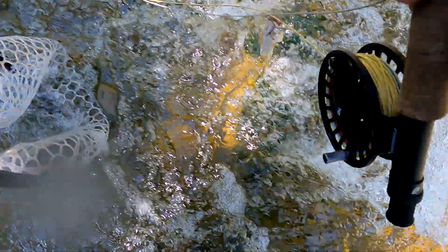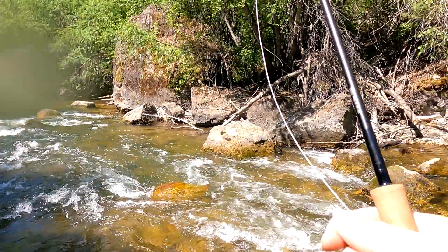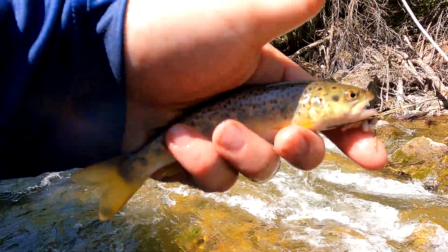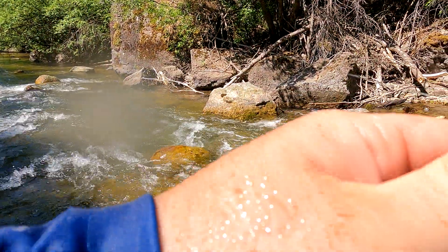All right, I caught the biggest fish of the day - right here! A little brownie came up and took it.